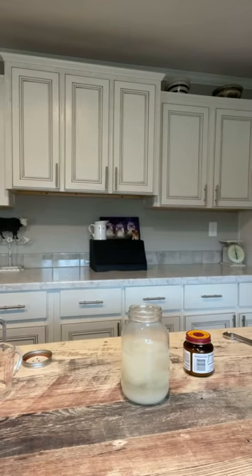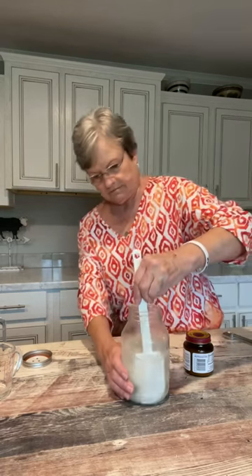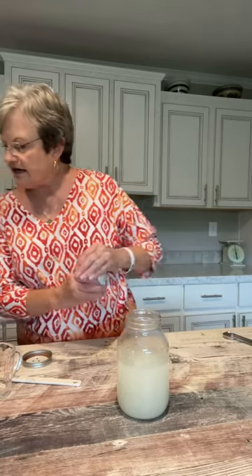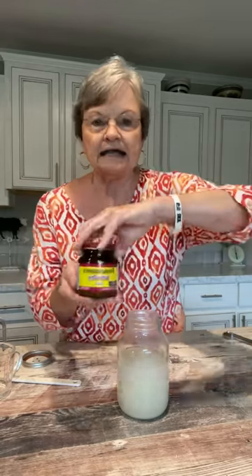I'm going to step over here and get something to stir this — just want to stir the sugar and the potato flakes in. And the last thing that you put in is two and a fourth teaspoons of yeast if you buy it in bulk.